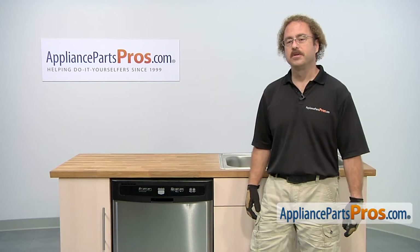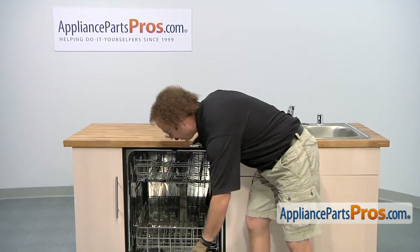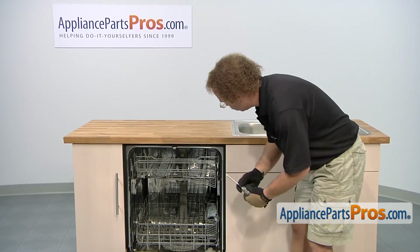In order to get to the part, we have to pull the dishwasher out. First thing we're going to do is open up the door and then we can use our Phillips screwdriver to take out the screws.